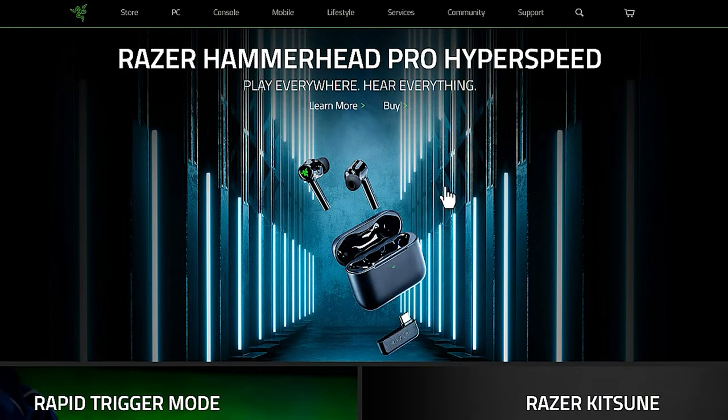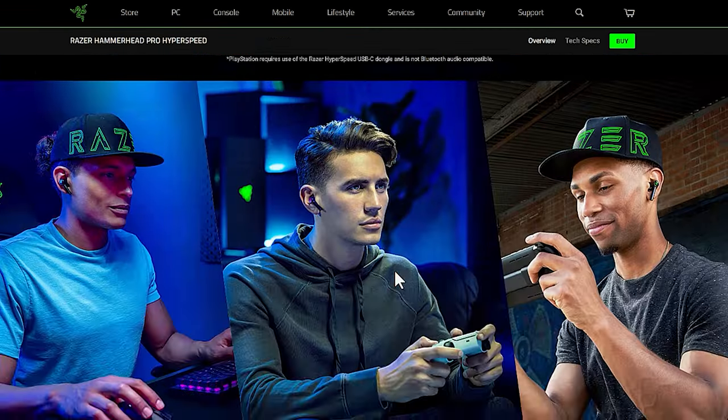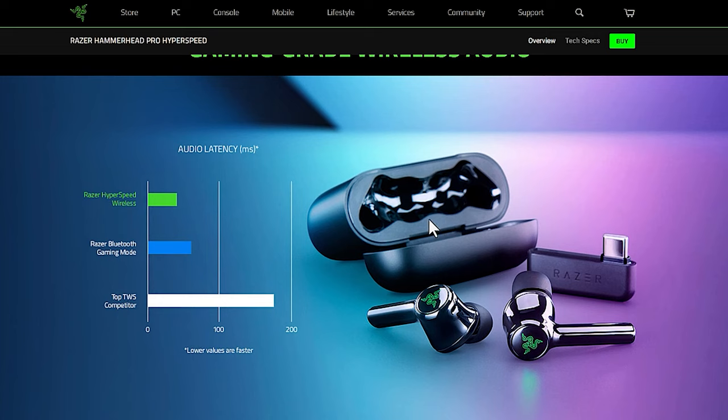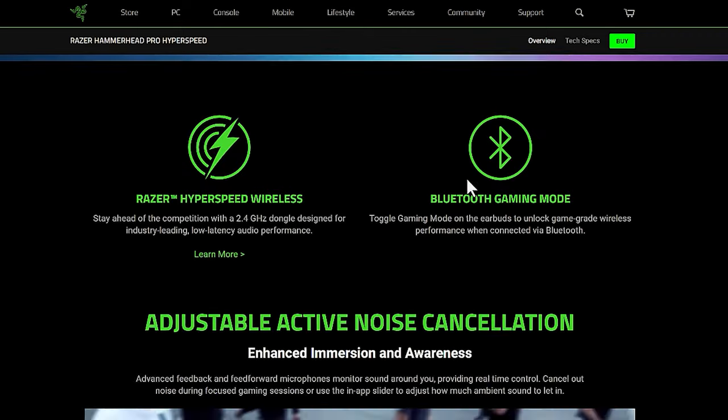Funny enough, before I was even done editing this video, Razer already released another product with a similar name — the Razer Hammerhead Pro Hyperspeed. I believe it's pretty much the same thing, just with better branding and not the Xbox button, because it says PC, PlayStation, smartphone, or handheld. It doesn't say Xbox. So I'm assuming this is basically the same thing as the ones I have in this video, except there's no switch to change it from Xbox to PC.